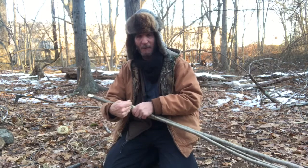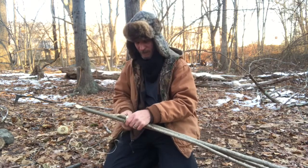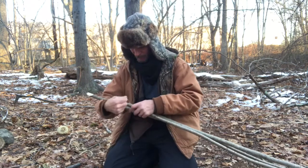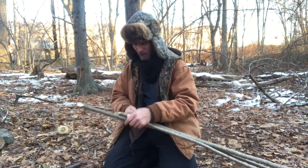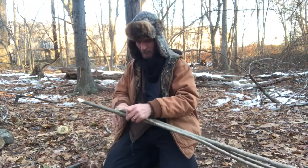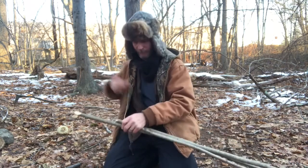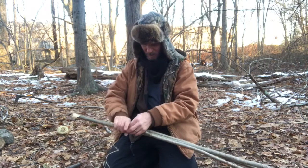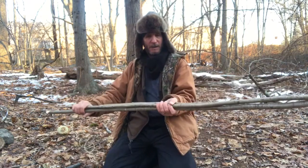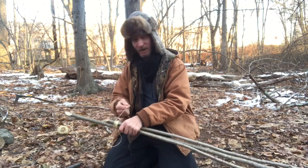I'm not wearing my regular video hat right now. This bomber hat and balaclava is going to be my new winter video hat — keeps my head warm and my neck warm. I'm going to finish wrapping all this up, wrap it over here, down at this end and in the middle, and then I'll show you how it came out.